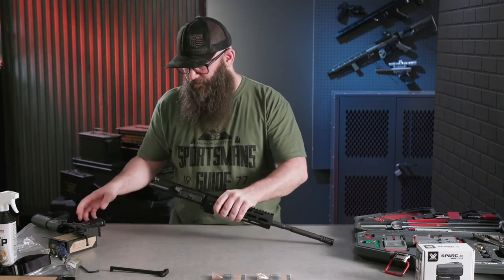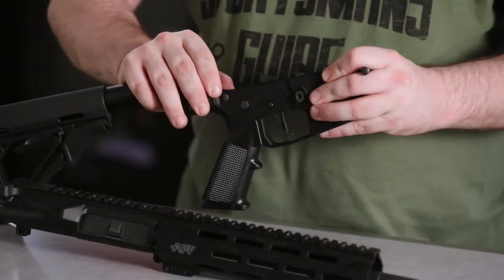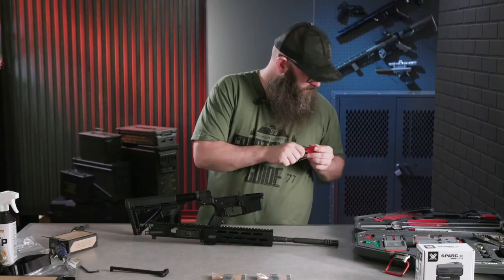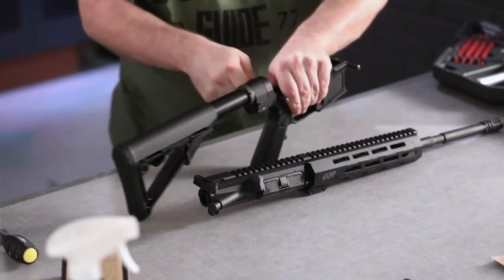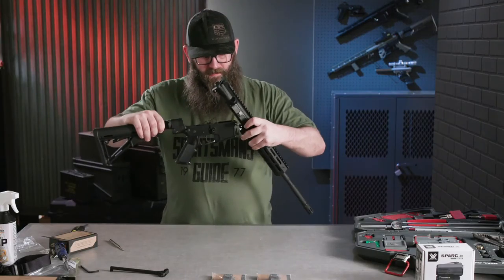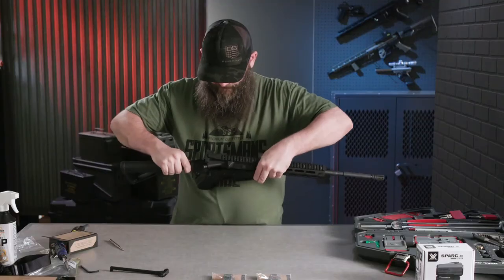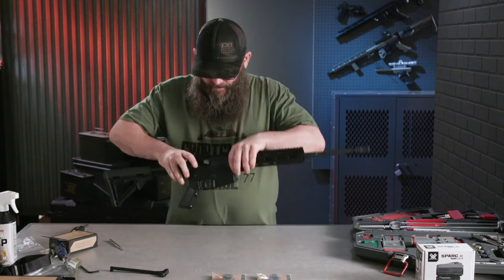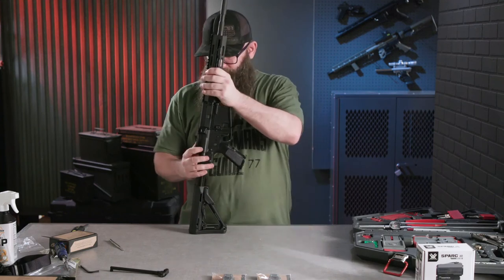Following that, it's super simple. Make sure that both of your lower receiver pins are out — since they're brand new they're going to be a little tight, so you can use a punch to pop them out. Once they're out, line up your front and rear pins on the upper and lower receiver, and done. That's how you build an AR-15, folks.